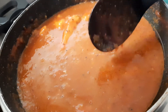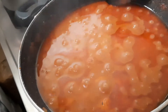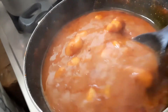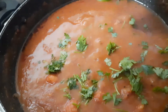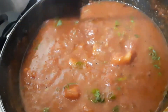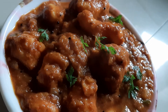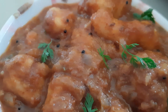After 20 minutes, we can reduce the water a little bit. We can continue to reduce the water to the desired consistency.